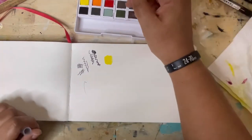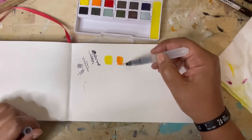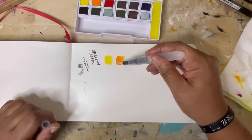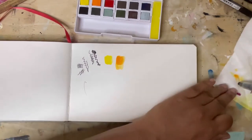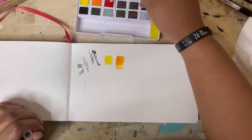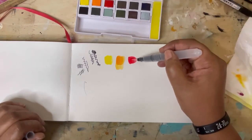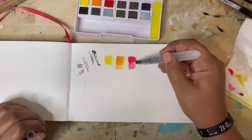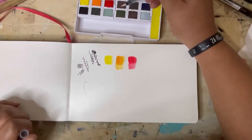I was pretty excited about this set mostly because I've been wanting to do more outside sketching, but I have a problem in that I always want to use all the colors. So I'm hoping that this set will give me a little more focus.